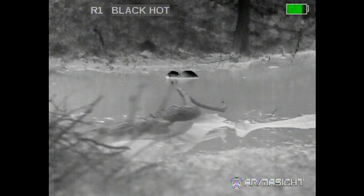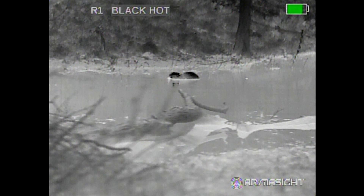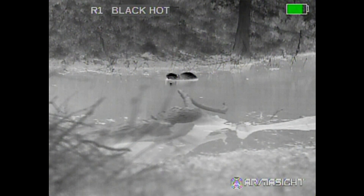As you can see, you can still see the background very well. There is good definition and very good clarity. This is the 640 3X magnification unit.